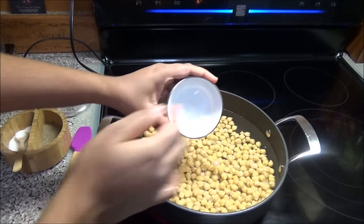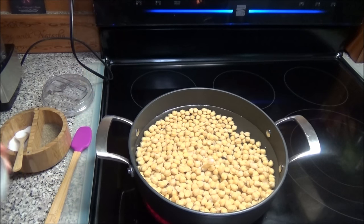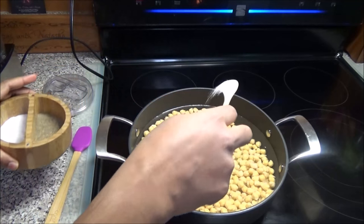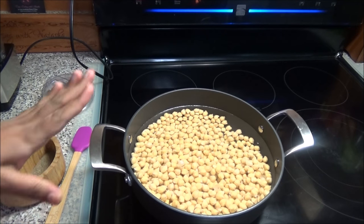To the chana I'm going to add in my baking soda. You will get the full list of ingredients down below in the description box. Now if you don't have baking soda you can use baking powder. I'm also going to add some salt — just a little, as we'll taste and adjust the salt accordingly when we're finished.